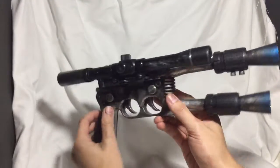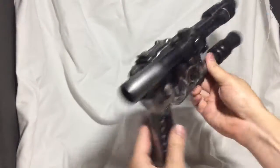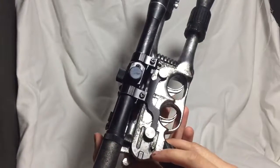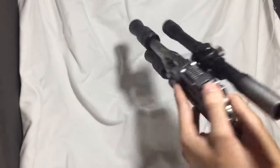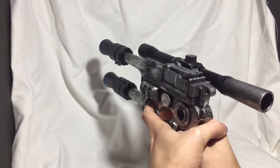Each trigger functions for an individual barrel. With two hands, that button right there is actually the recharge sound. With two hands you can get a nice rifle effect.